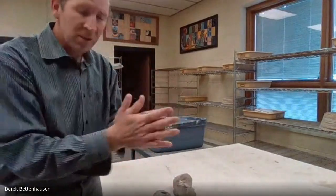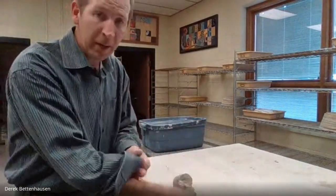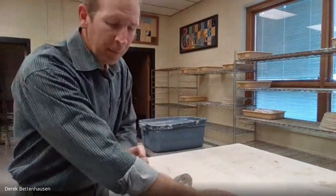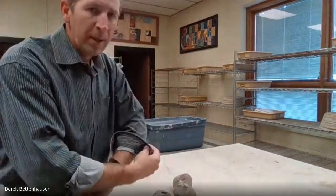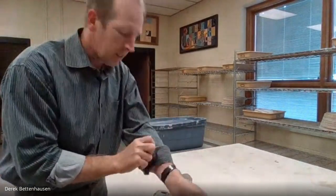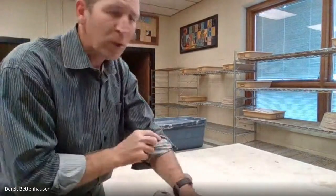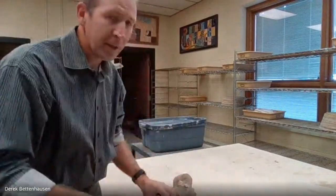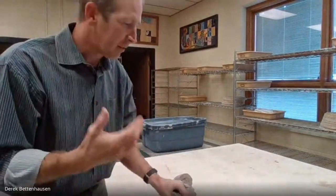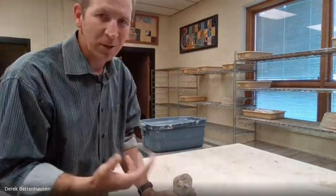Before you start working with clay, if you do have sleeves you probably want to roll them up because I try to keep clay on my hands and wrists but not up to my armpits or elbows. If you have a necklace or something dangling like hoodie strings, that's pretty likely to get caught in the process of throwing. If you've got long hair, put it back in a ponytail. If you have a wedding ring — clay does get in places and tarnishes, it's a very fine dirt that's going to ruin the surface.